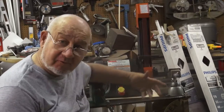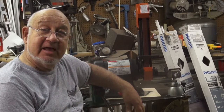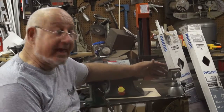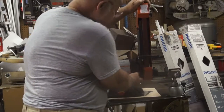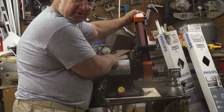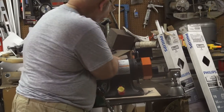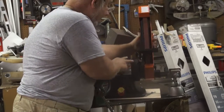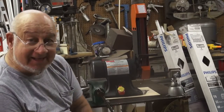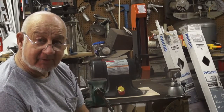One thing I did not realize when I ordered this — and I'm very pleased to find this out — this is not just a vertical belt sander. You can go to any position by loosening a bolt, and you can adjust this thing in any position all the way down to horizontal. That's a pretty interesting feature. I never realized that — I don't remember reading anything about that when I ordered this.